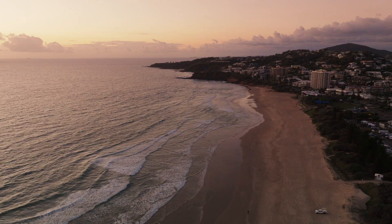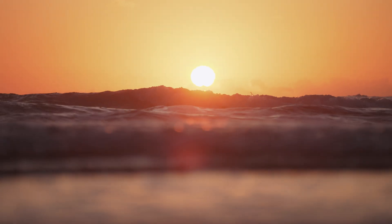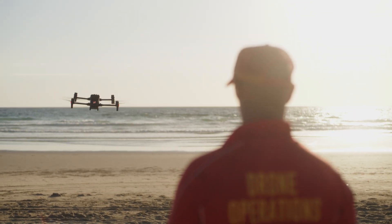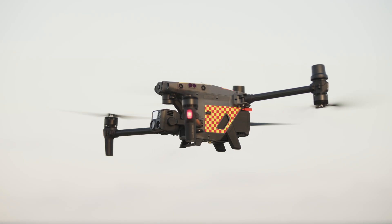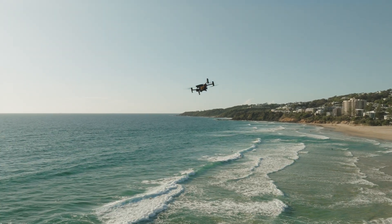The SharkSmart drone trial commenced to look at effective ways to monitor shark activity. This allows any sighting of a shark to be detected and alerted to the lifesavers, so they can let the public know there's a shark in the area and evacuate from the water if required. As part of the program, we're using DJI Enterprise products to help with the monitoring of shark activity.